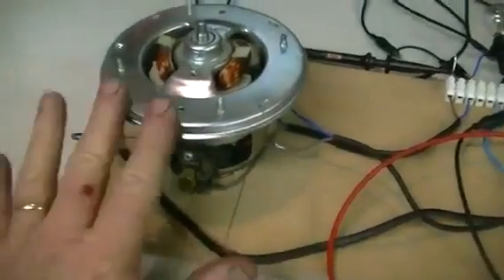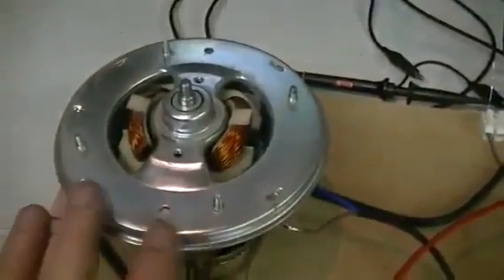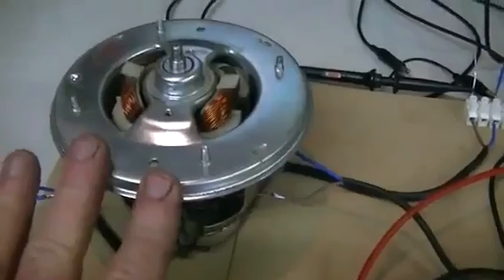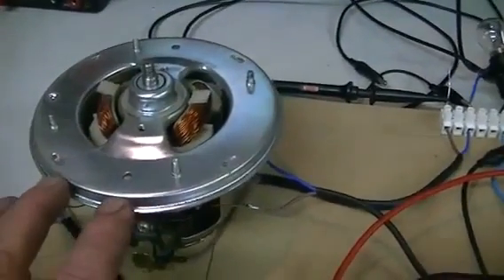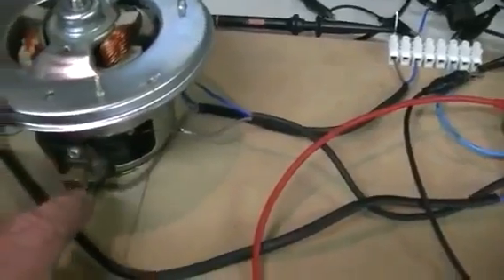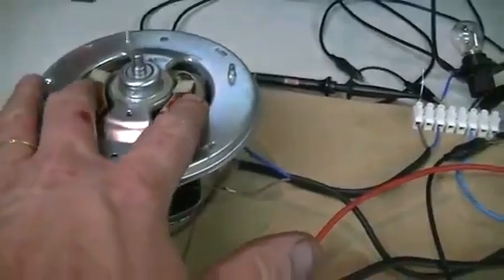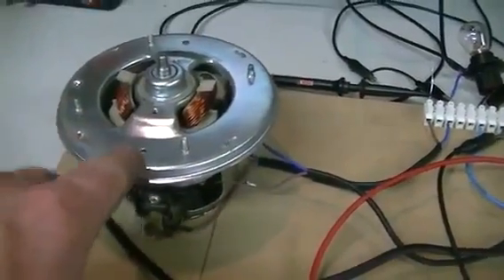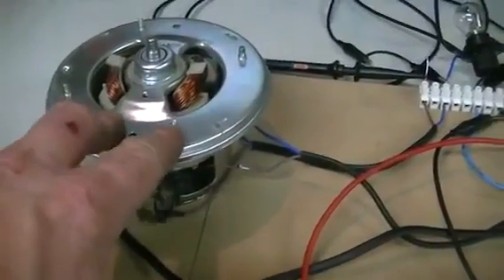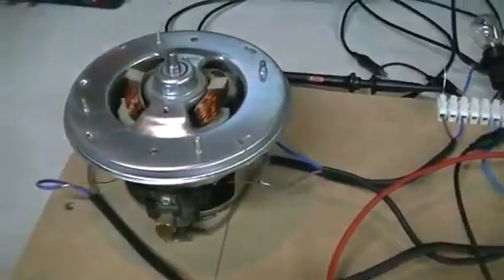Alright, so here's our rotary transformer version 3. This time we're just using a small universal motor out of a vacuum cleaner, rated at 850 watts on 240 volts AC. Both the coils on the stator have been disconnected. This motor is running purely by attraction of the rotor when it fires up towards the laminated cores of the stator.